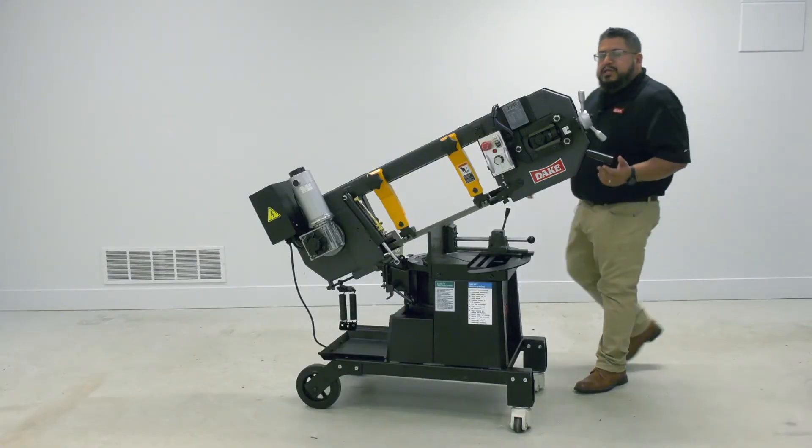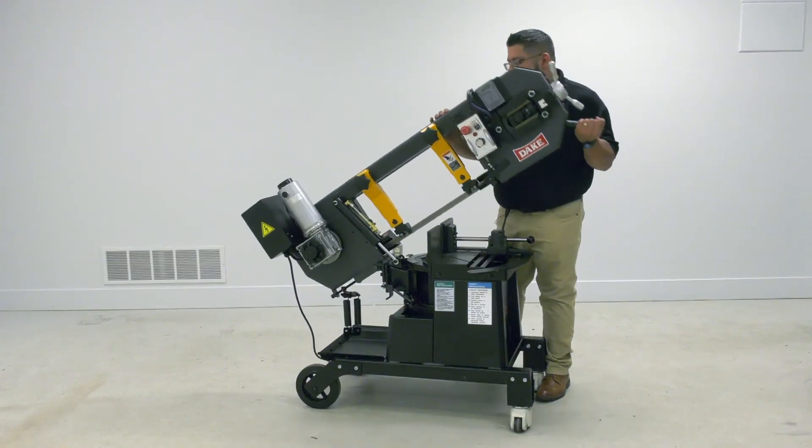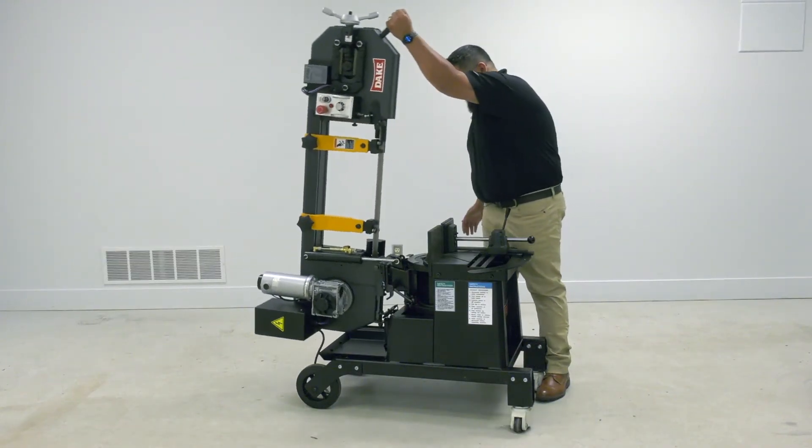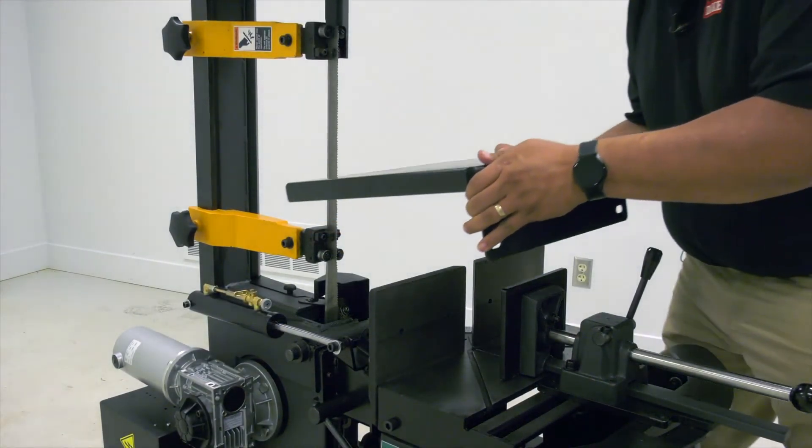This saw can also be converted for vertical cutting by releasing the springs below and lifting up. The cutting table attachment slips in very easily like this.